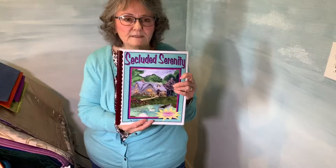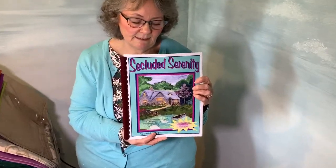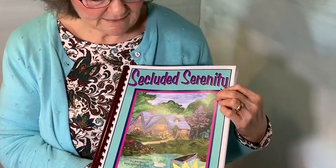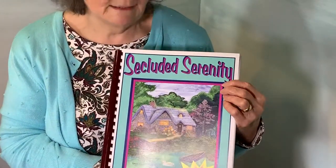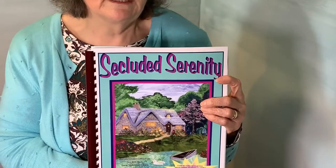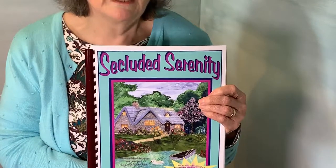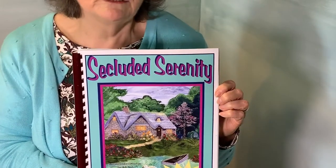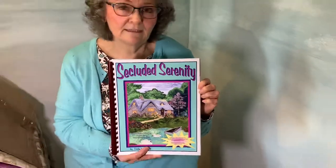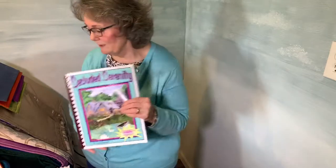This one is called Secluded Serenity and it also has 12 scenes in it and 20 different embroidery designs. All of my stuff is totally different — nobody has the same things that I do. In all my different products you won't find duplications of the different designs, so it's a great way to get all kinds of different things.